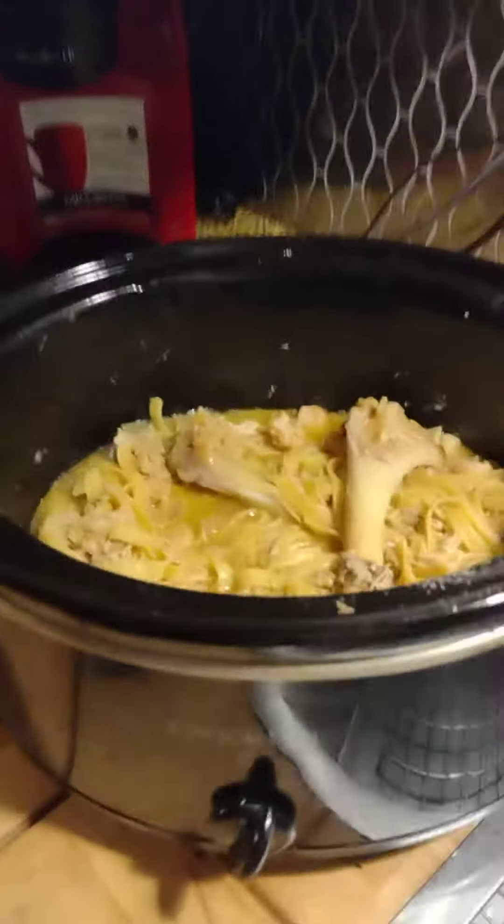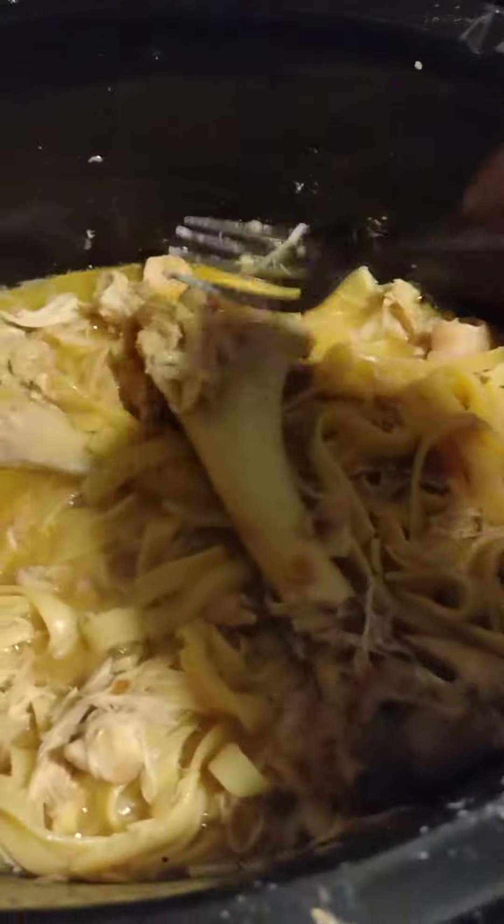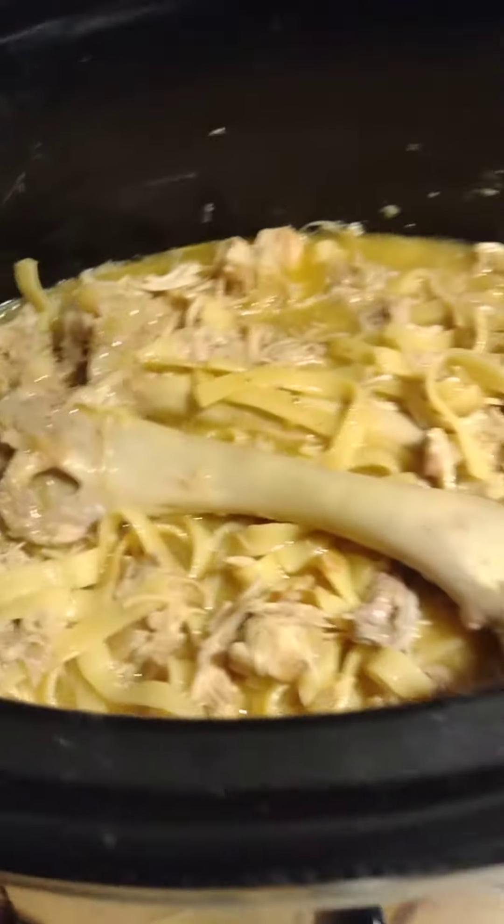Let's go over to the crock pot. Here we go — it's beautiful. It's hot. But guys, we've got to take out these turkey bones. You keep them in for the flavor.